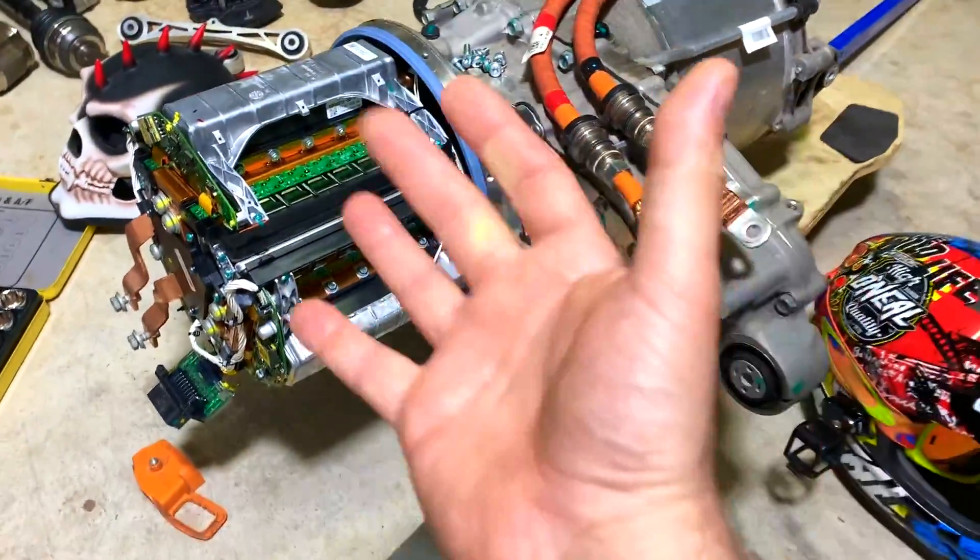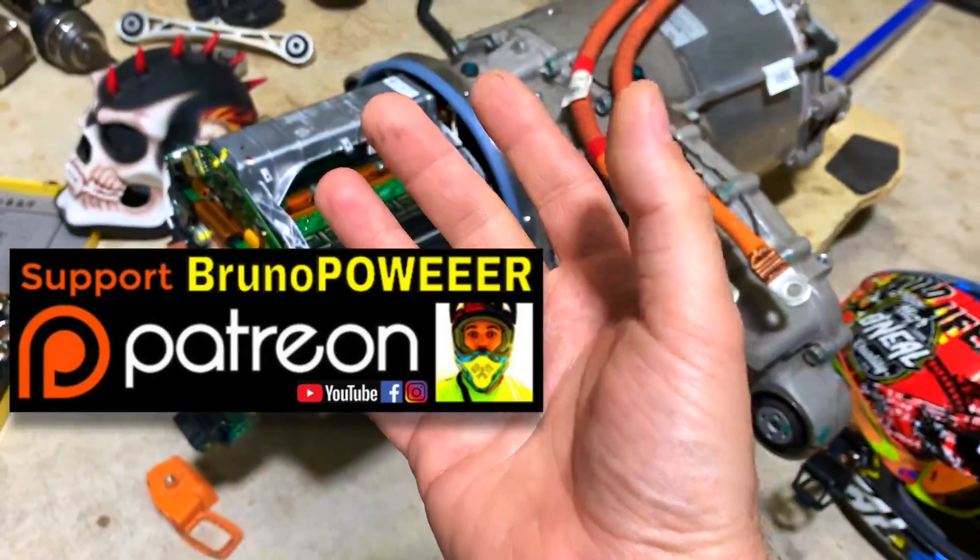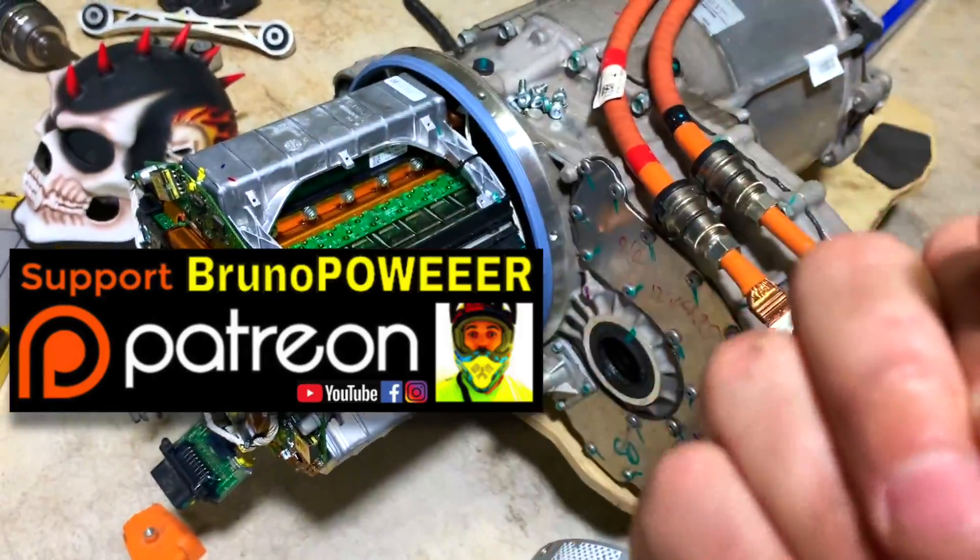And that's it — I've got to keep it short! Tesla motor! Give me a hand on Patreon!